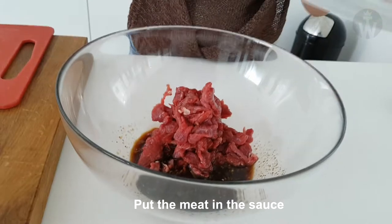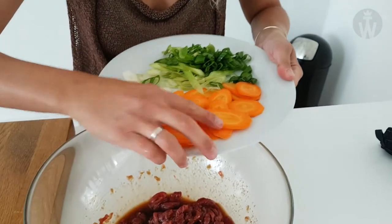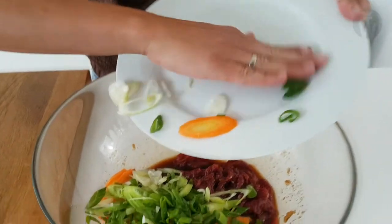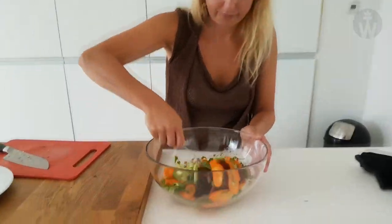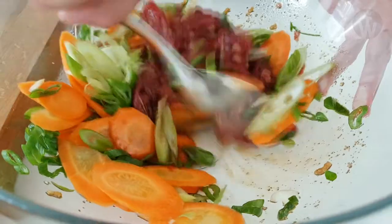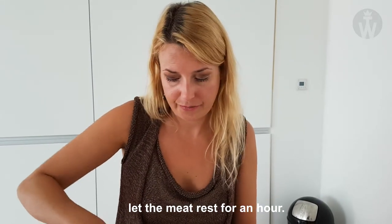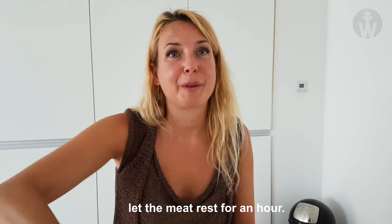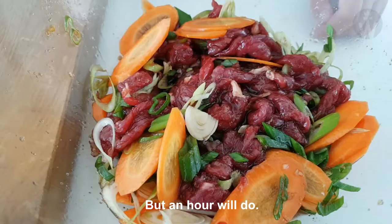Put the meat in the sauce and then add the vegetables. Mix everything well. Once everything is mixed, let the meat rest for at least an hour. In fact the taste is even better if you let it marinate for a whole night, but an hour will do.